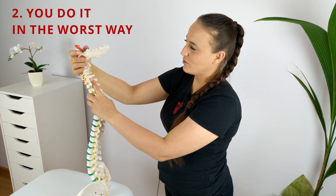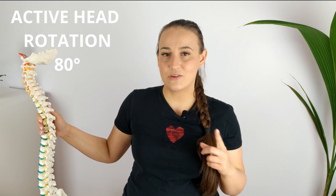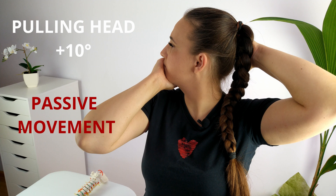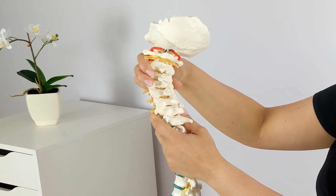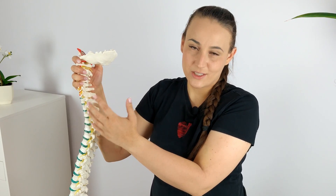Over time, you may notice that you no longer need to pull your head with your hands to hear the crack. All you have to do is turn your head and you can hear the adjustment. This also shows that you have developed a hypermobile joint. The second reason why self-cervical adjustments are a terrible idea is that you are performing them in the worst possible way. When you twist your head, you are manipulating solely through the movement of rotation. Active movement of rotation in the neck is approximately 80 degrees to the right and to the left. By pulling your head, you are able to get an additional 10 degrees of rotation, but it is a passive movement in which the articular capsule and all structures within the joint are stretched to the limit. Joint capsules and ligaments may be stretched or torn, so it is not a safe way to adjust your spine.